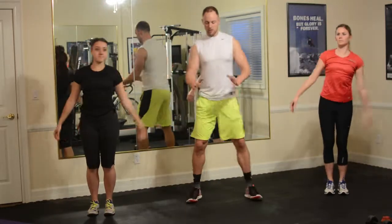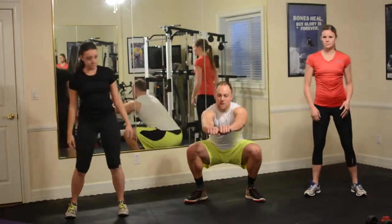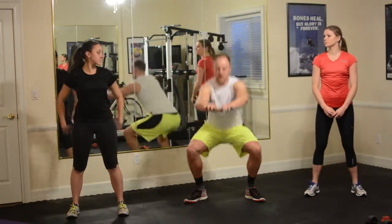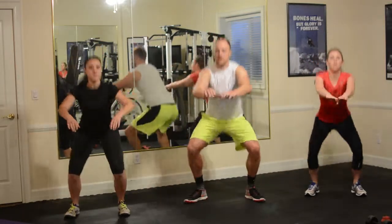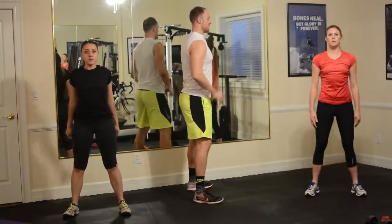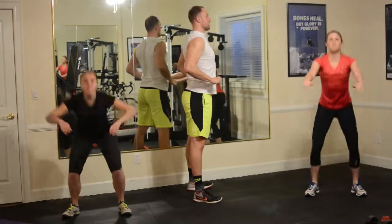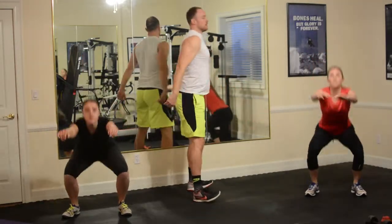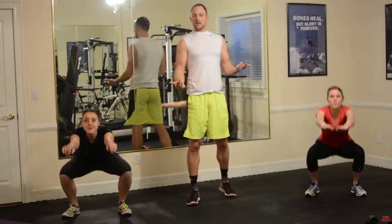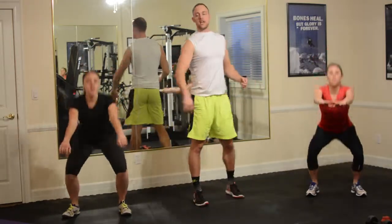Now we're going to go into our air squats. Weight is on your heels. Knees are tracking out to the sides slightly. Drop down — arms are used as a counterbalance. Chest stays tall. From the side, I'm hinging at the waist first, sitting back into my chair, and then coming up. If you have knee or ankle issues, shorten the range of motion a little bit and go down as far as you can.